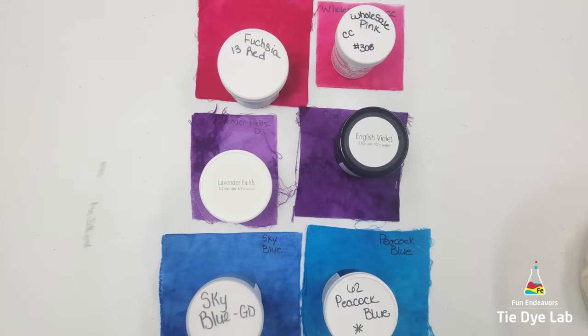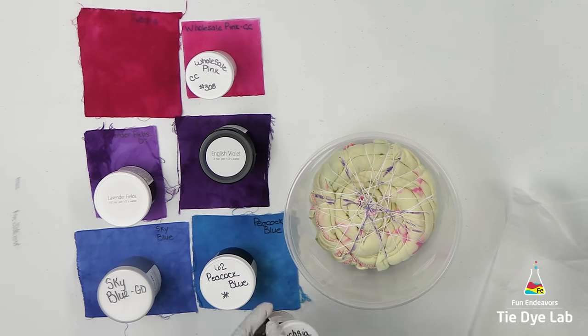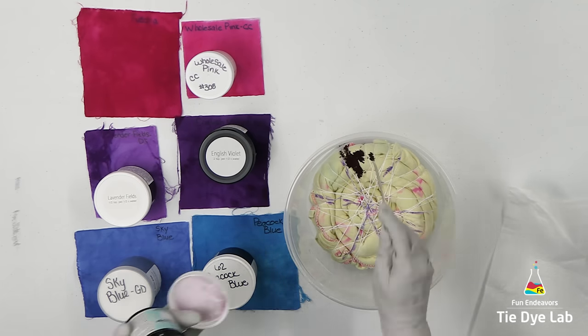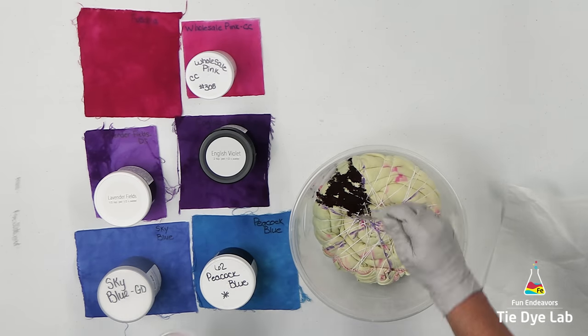Even though almost all of the pink was removed from the shirt, there's still just a little bit left. So I'm going to use colors that won't look strange with what little pink is left in the shirt. I'm also going to muck dye the shirt, so I've placed it down inside of a small plastic container. I used a washable marker and divided the shirt into six sections as well.